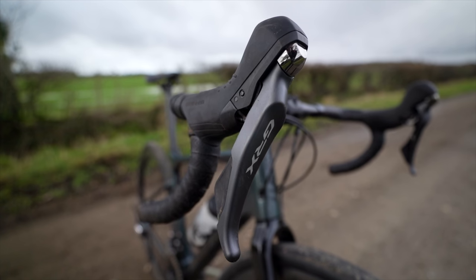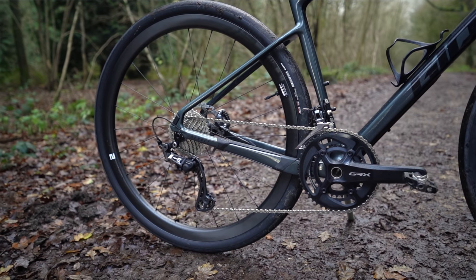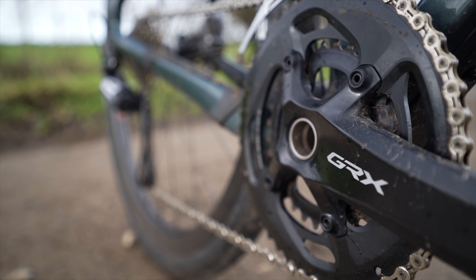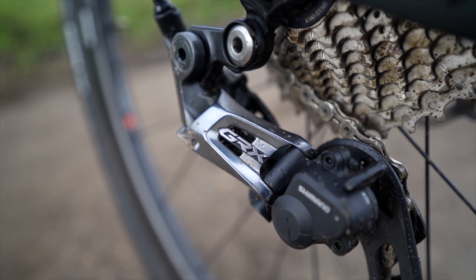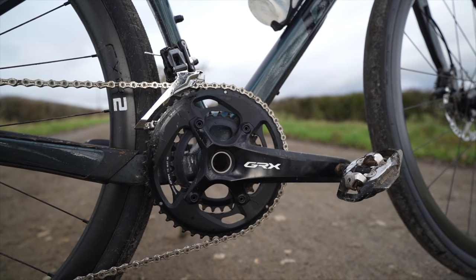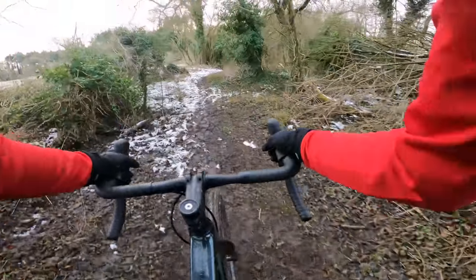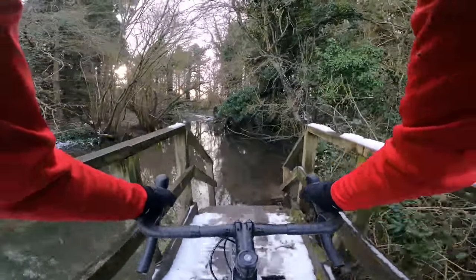Then we have Shimano's GRX Mechanical 2x Groupset. I do prefer 1x, but 2x works well, especially in more of a road-focused setup like this with these slick tyres. As with all Shimano groupsets, it works really well. Shifting is accurate, fast, quiet, and the front mech works extremely well — you can change under load. The brakes are solid, dependable, no noise in any conditions. The groupset is a highlight of the bike. I've been riding this through mud, snow and ice and the groupset has been faultless — no issues with dropped chains or funky shifting, it just works.